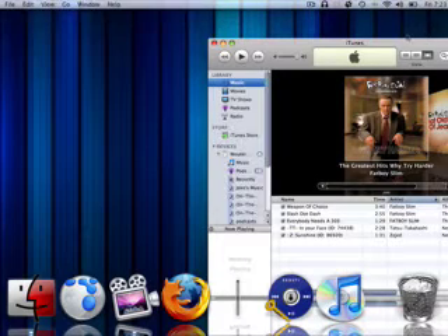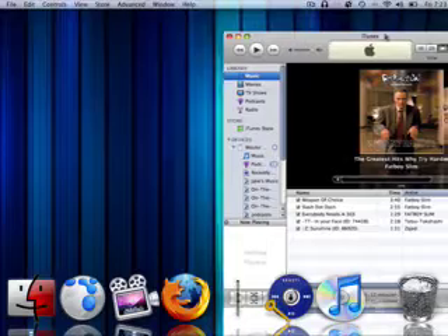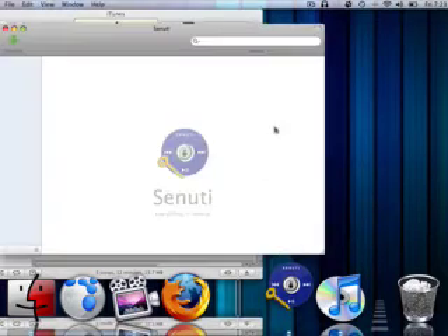Opening up iTunes. And you can see all the songs that I have on my iTunes. So now I'm going to go into Sanuti, just open it and check it out.